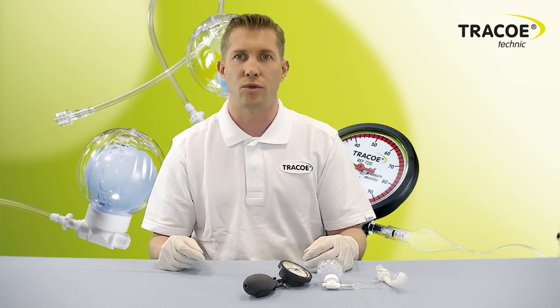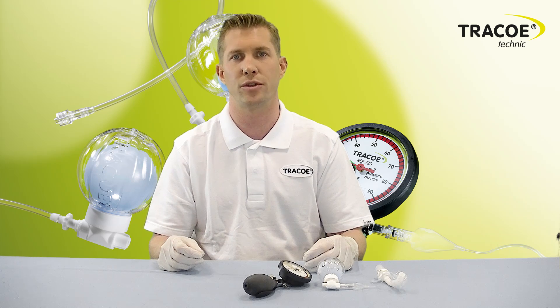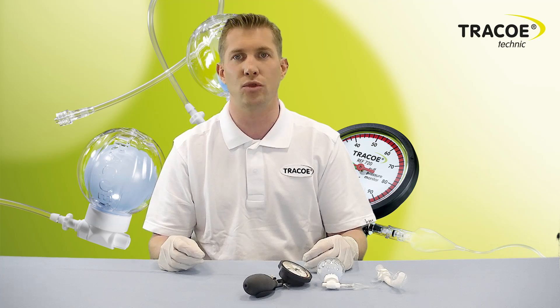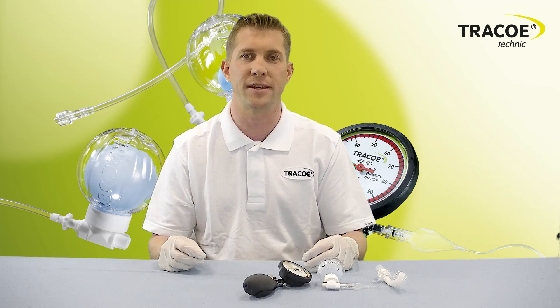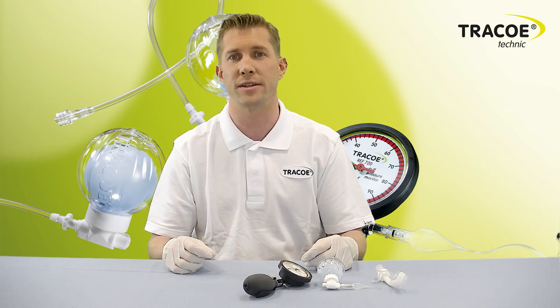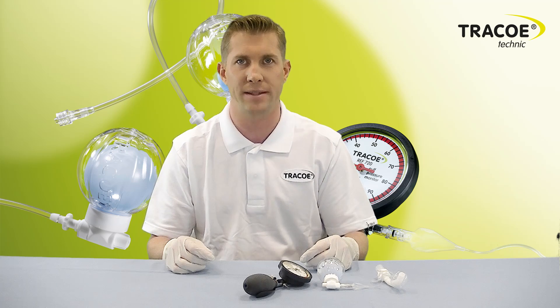The TracoSmart Cuff Manager continuously regulates the cuff pressure during air travel or emergency air transport, which is necessary due to varying altitudes. The TracoSmart Cuff Manager is a single-patient product that can be used for up to 29 days.